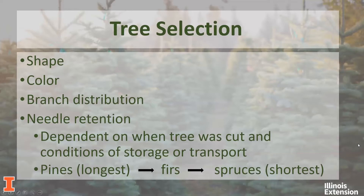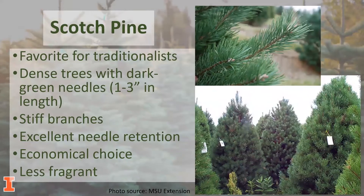A good rule of thumb: pines typically have the longest needle retention. Firs are in the middle — pretty mediocre. And then spruces have the shortest period of time.